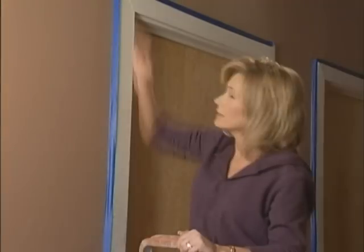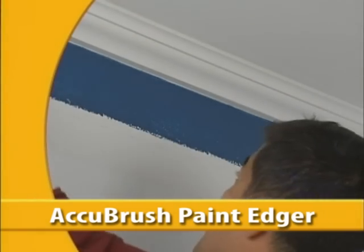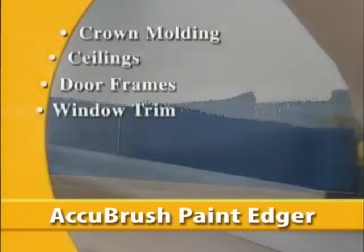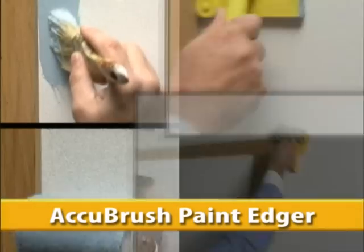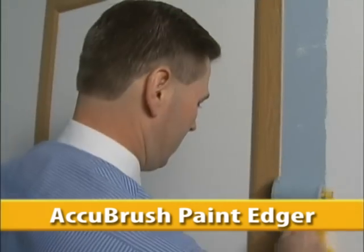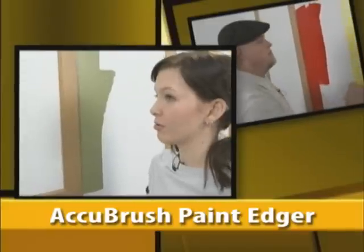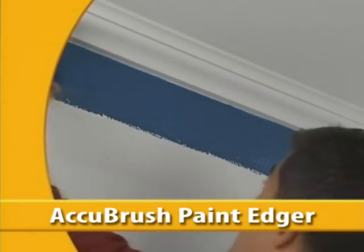Cutting in is so frustrating. Taping takes forever — there's got to be a better way. Introducing AccuBrush, the most remarkable paint edging system available today. AccuBrush works great around crown molding, ceilings, door frames, window trim, baseboards, textured walls, accent walls. Only the AccuBrush has a fine line brush which moves the paint to the very edge. It cuts right into the edge, right where it's supposed to be. It's going to save me a ton of time. Using the AccuBrush was a lot easier than using the paintbrush. Get started using the amazing AccuBrush — hurry, order yours today.